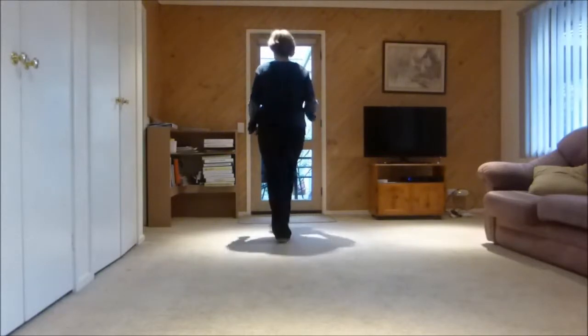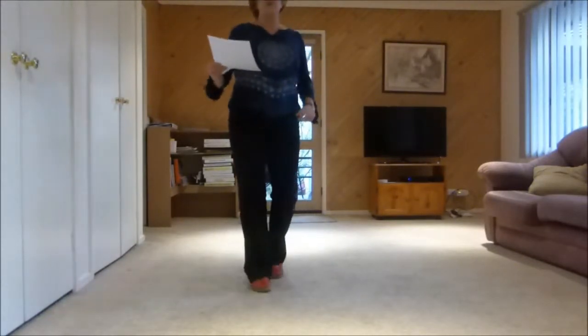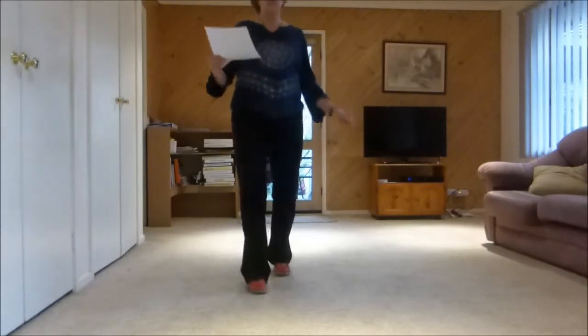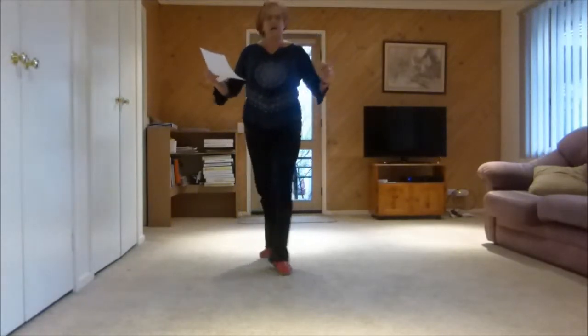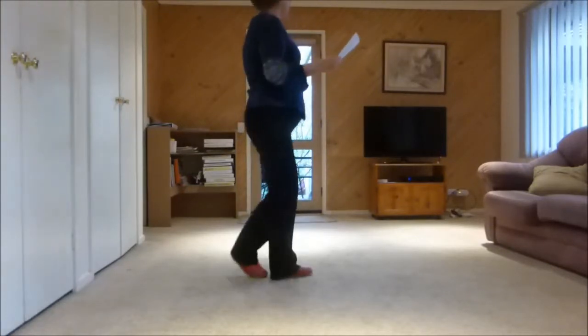Two walks, step half pivot step, full turn triple, rock rocking chair and forward hook, back kick, back hook, forward quarter scuff, vine and touch, vine and touch.